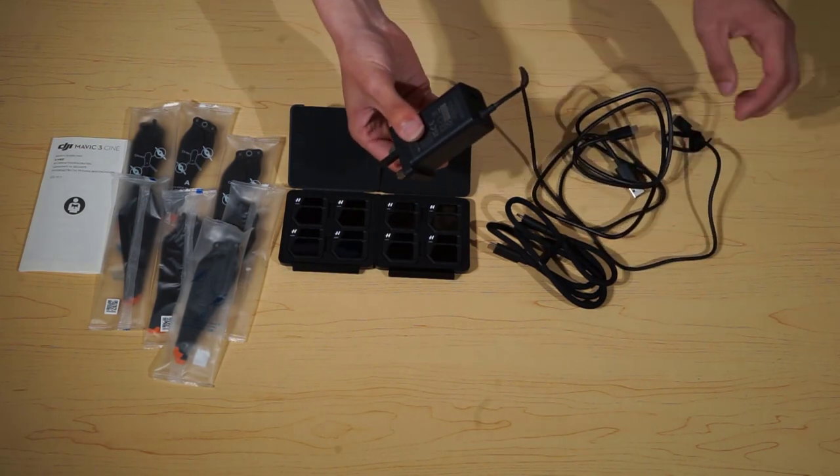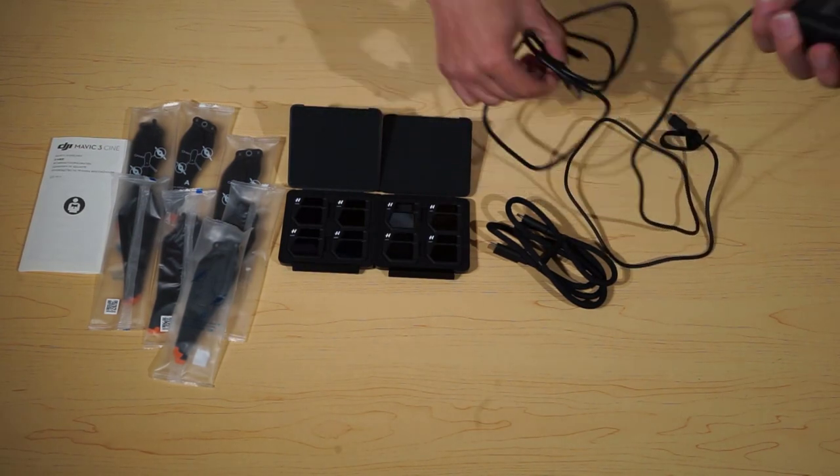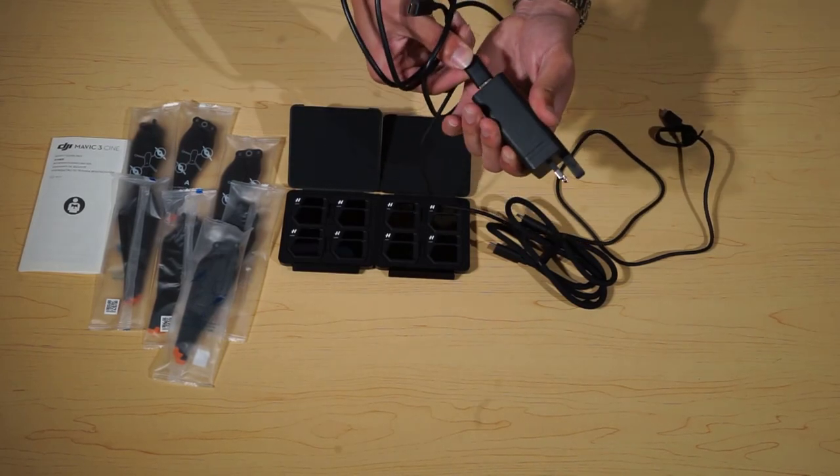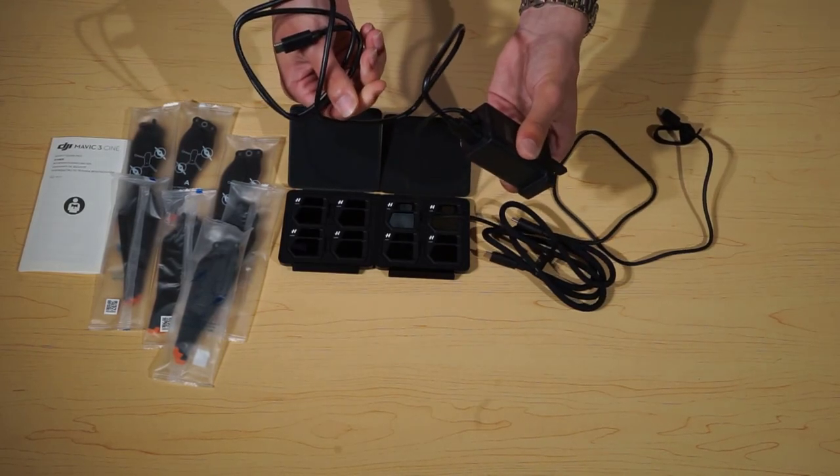So with these two cables — this one charges the batteries and this one charges the controller — however we can plug them in so that we can charge both at the same time.